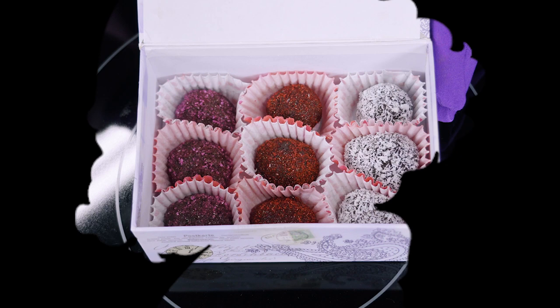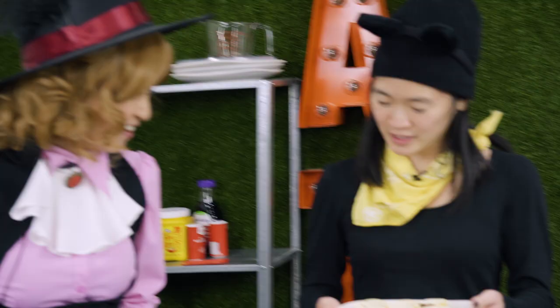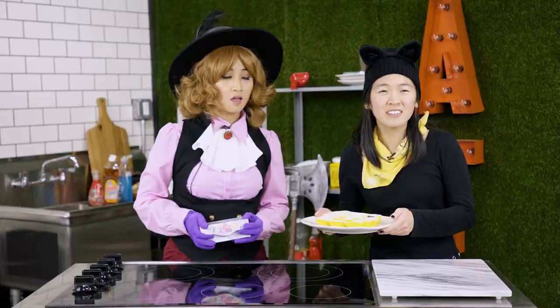Mona-chan! I finished my chocolates! You wanna see? Oh, they're so pretty! Thank you! How did yours turn out? They're perfect! They look just like my brothers and sisters! Oh, they look so cute!